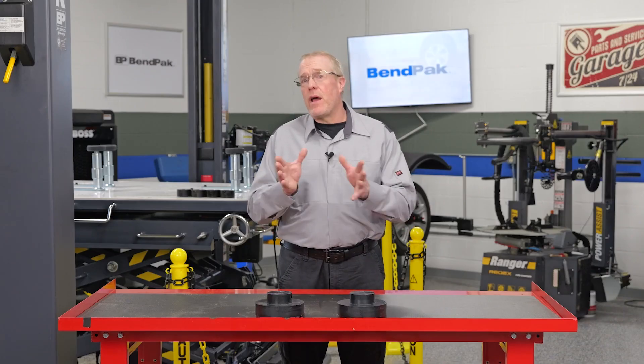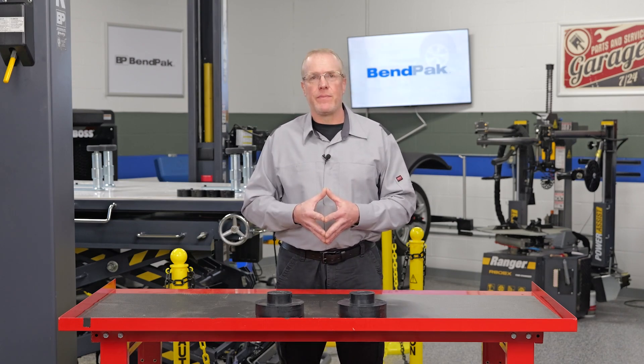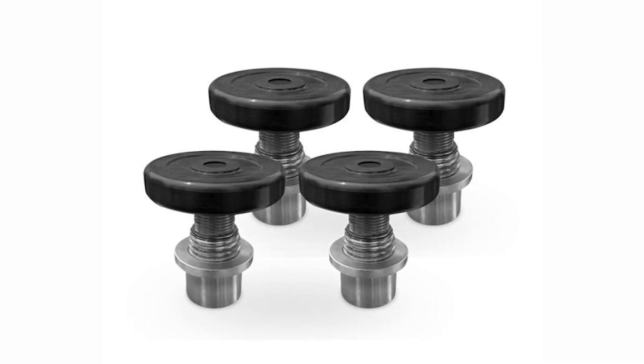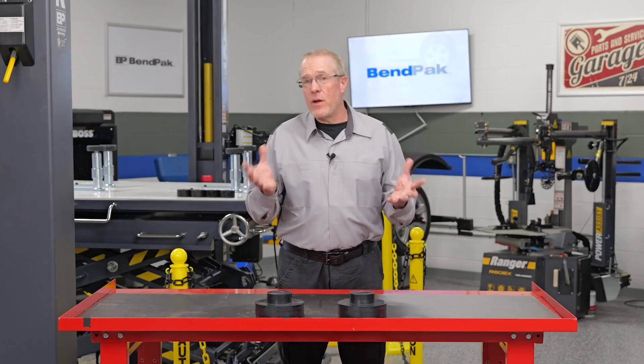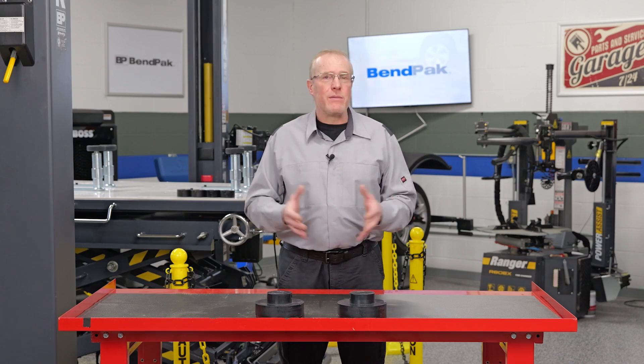Lift adapters play a crucial role in safe and proper EV lift practices. When using a frame-engaging lift, like a two-post lift, to pick up an EV, you'll usually choose screw pad adapters. They're easy to position and offer a secure lift without damaging the vehicle.